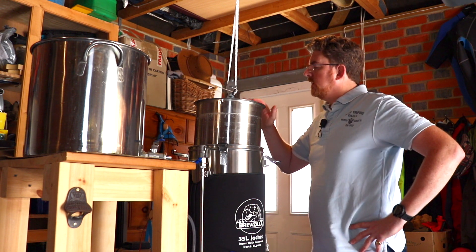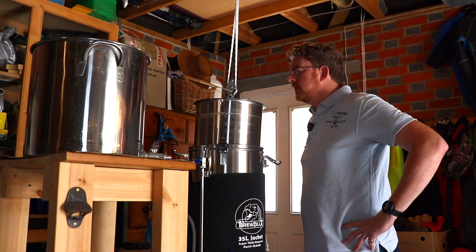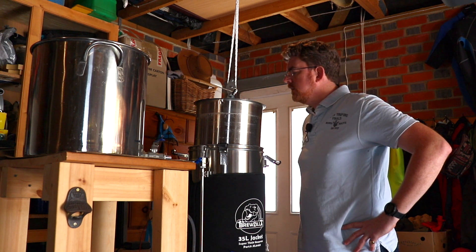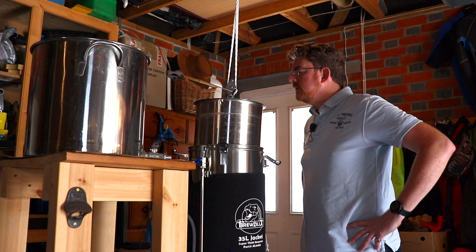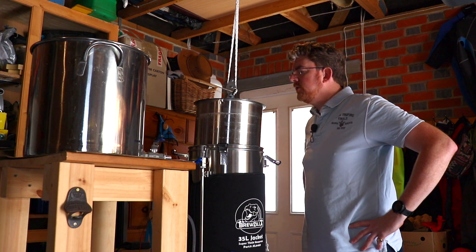I've also added into this mix not just the pale malts but also some oats, just to give it a little bit more body. Haven't tried that before, so it'll be an interesting outcome to see how that works with the beer flavour.